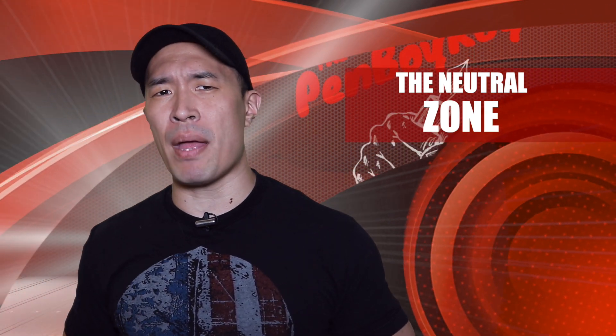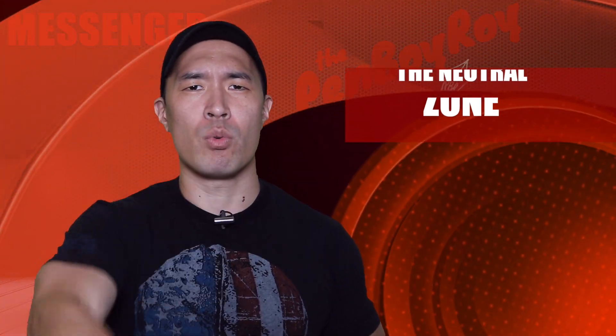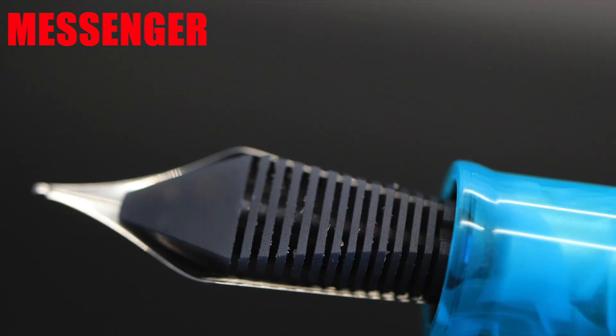Moving on to the neutral zone — those are the traits about the pen that are either good or bad depending on you. The nib is made by Jowo and is a number six size stainless steel nib. It has standard Jowo scrollwork, with the Leonardo logo laser engraved just below the breather hole. Under the logo is the brand name, and under that is the country of manufacture, and beneath that is an 'M' to indicate that this is a medium. The feed is a standard Jowo feed that has the underbelly-of-a-cockroach look.